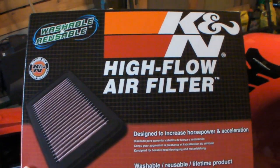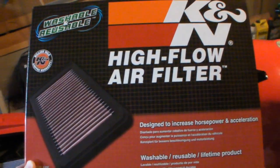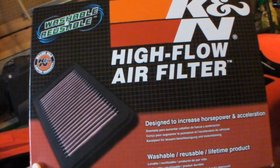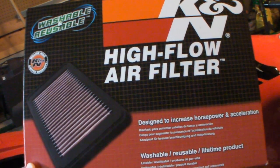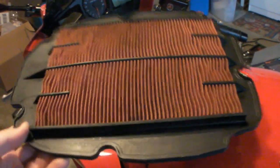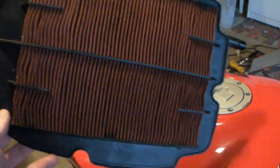Look at what I got — new Canon high-flow air filter! This is the new goodie for my motorcycle.